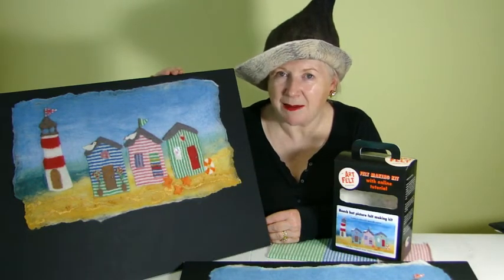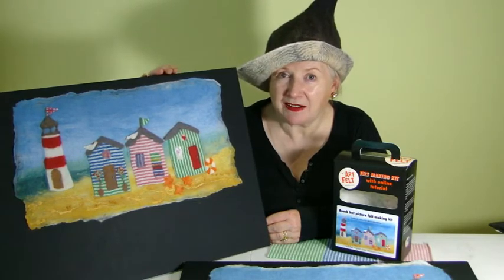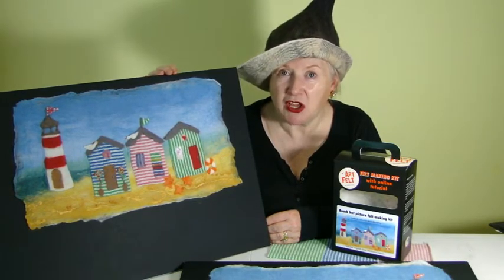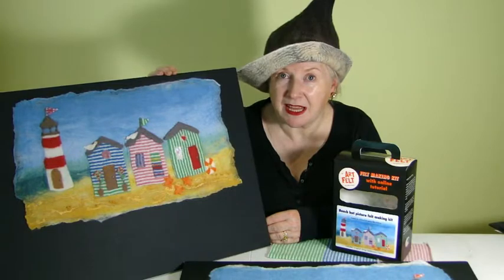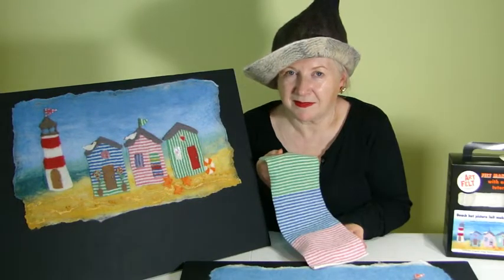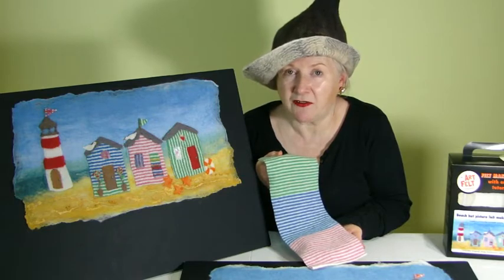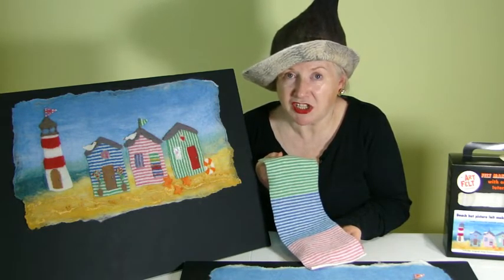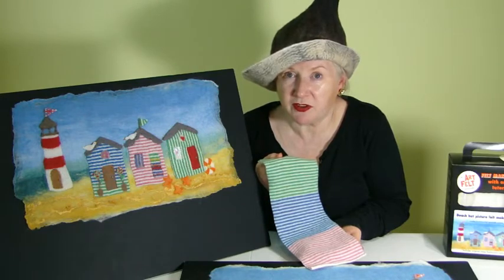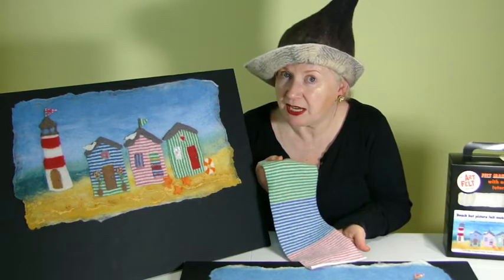Hello, my name is Andrea Coleman and I'm going to demonstrate for you how to make this picture using my Artfelt Beach Hut Felt Making Kit. In each kit you will have this unique piece of lambswool stripy fabric that has been specially treated so it's suitable for you to make felt with. You will be using it to make your beach huts.